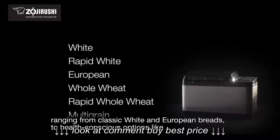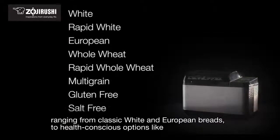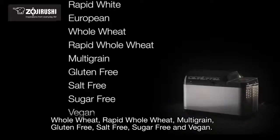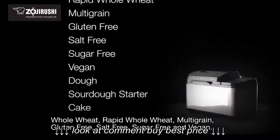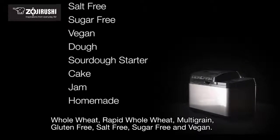Ranging from classic white and European breads to health-conscious options like whole wheat, rapid whole wheat, multigrain, gluten-free, salt-free, sugar-free, and vegan.